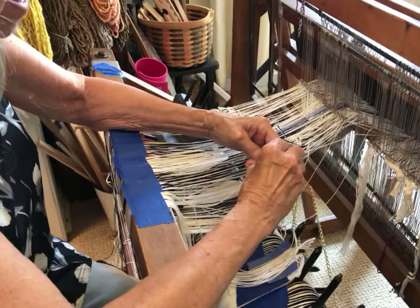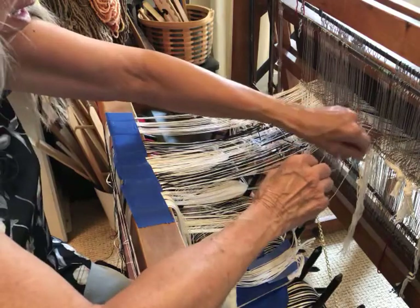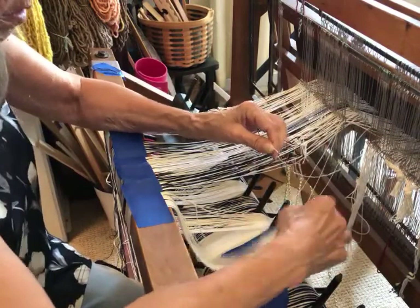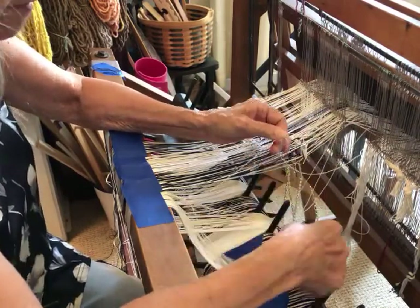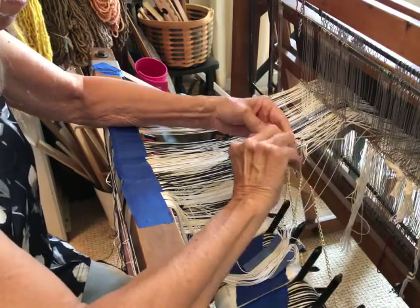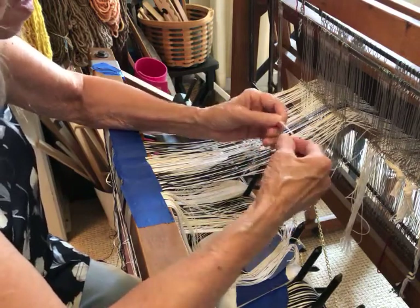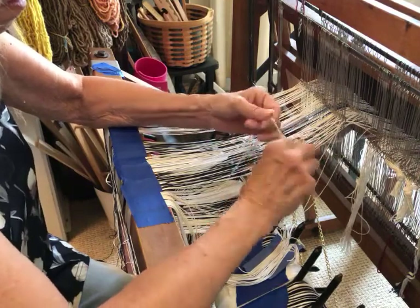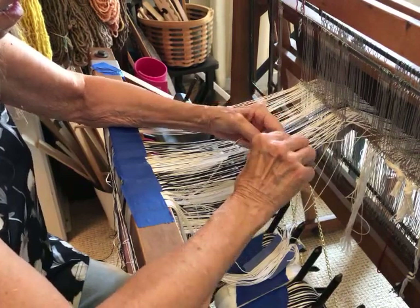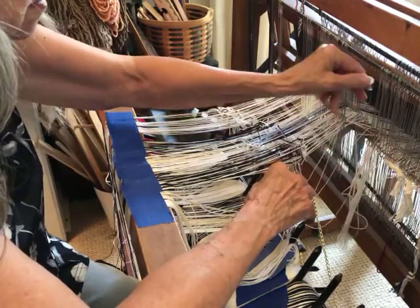It would go a lot faster if I had exactly the same color warp, because then I wouldn't have to worry about getting things lined up. I just check each time I grab one: is it on the right shaft, have I crossed anything? I suppose the more I do this the faster I'll get, but I'm fairly slow. I do try to make them line up.